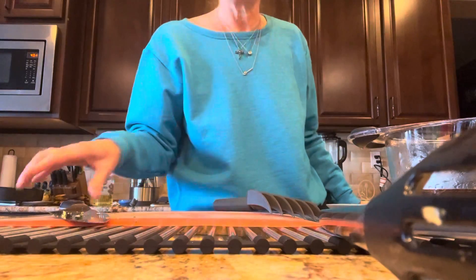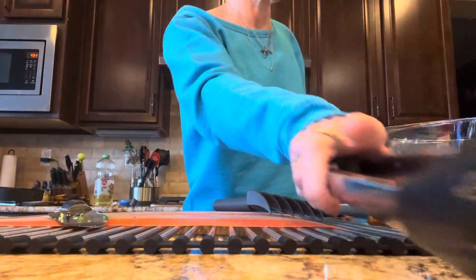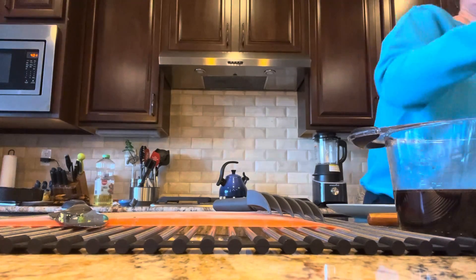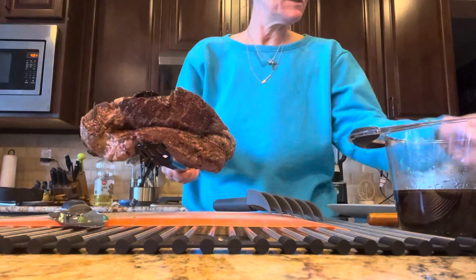My timer went off which means my steak is ready, so I'm gonna pull my steak up from the pot. See, I got some nice browning on both sides.